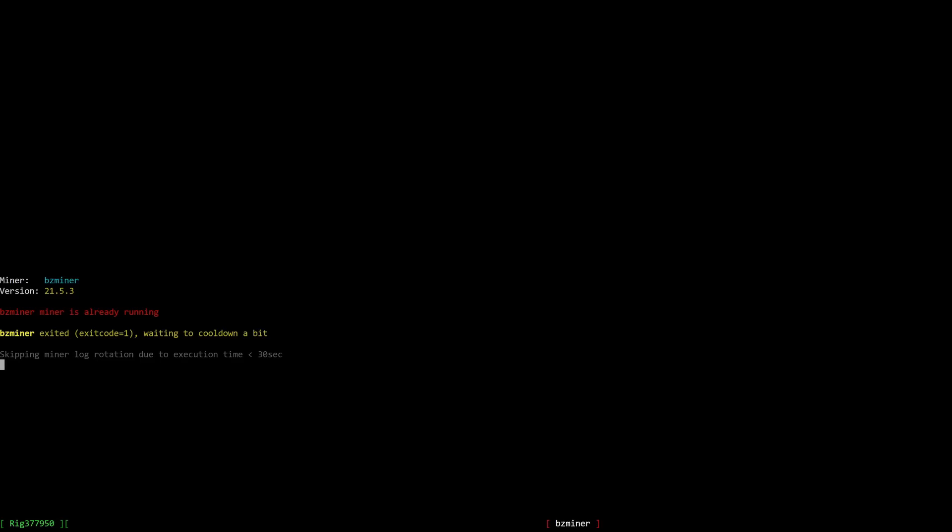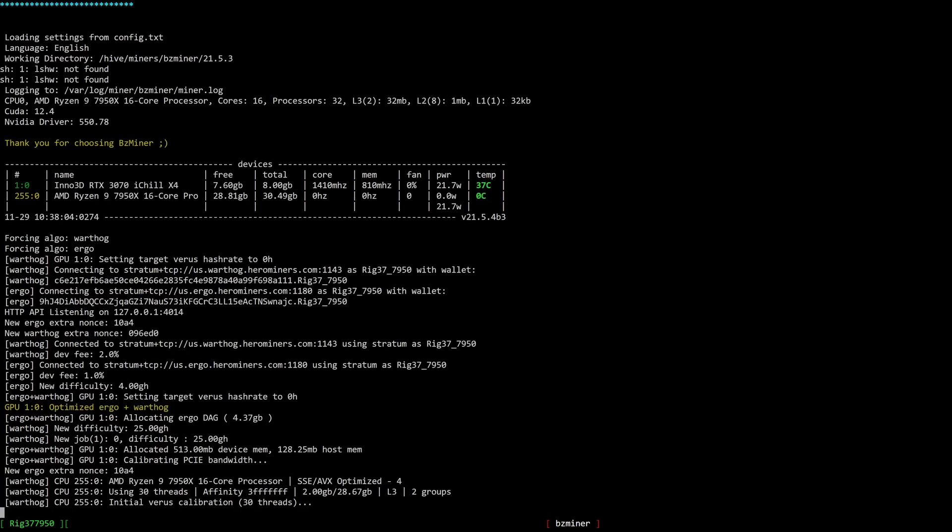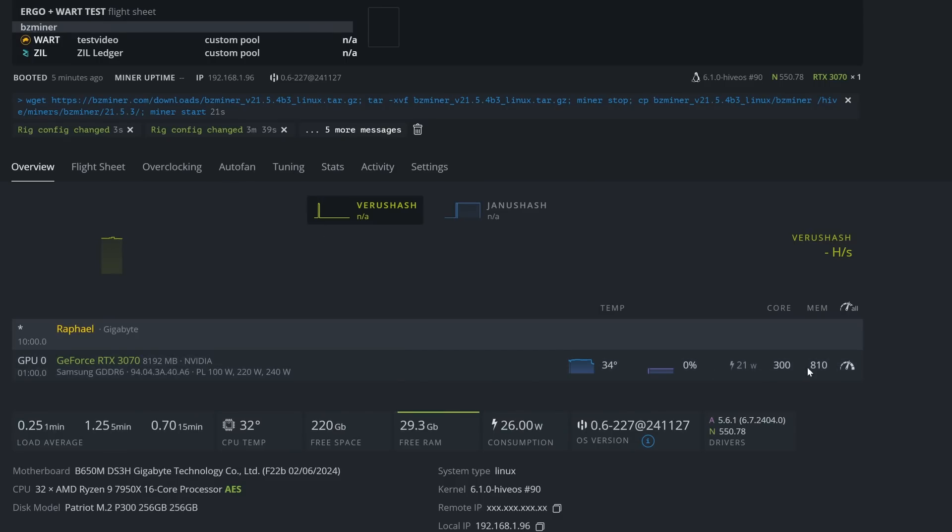It just kicked out. Coming into Miner, you can see it's going through things — there may be some errors, just let it do its thing and wait a couple of minutes. There we go — we can see it kicked in at version 21.5.4 b3 and now it's reading the flight sheet we set up and beginning to optimize Ergo plus Warthog.